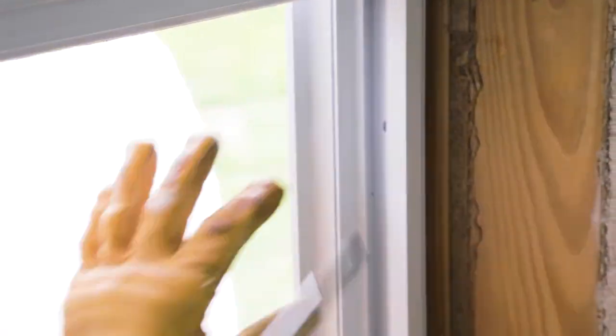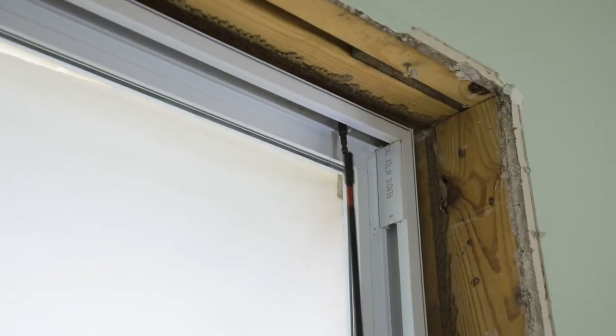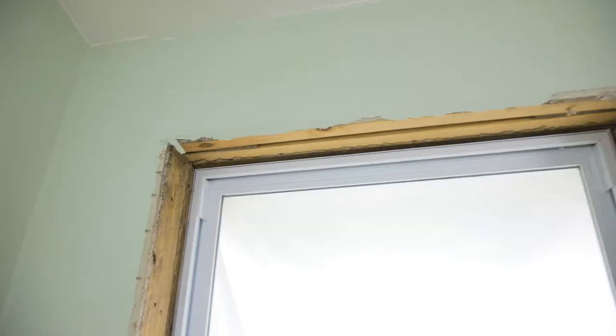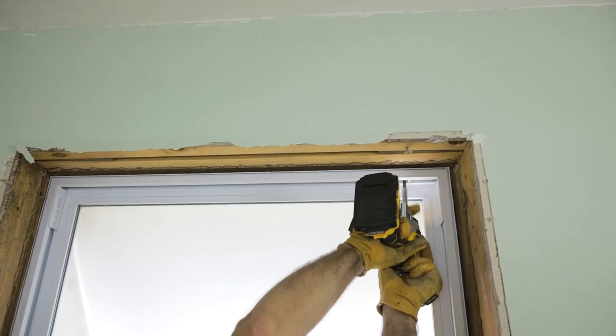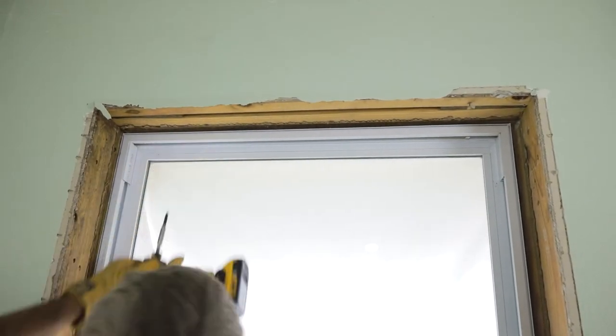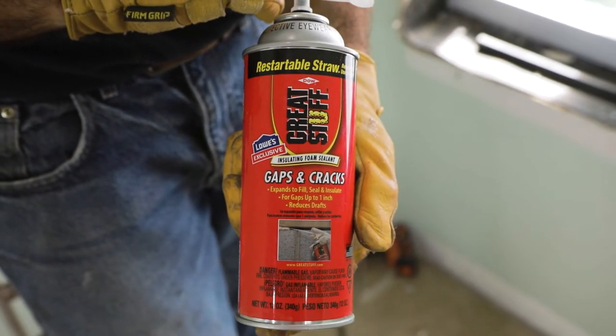Be sure not to over-tighten them and push your frame out of square or distort the frame. Then I put my last two screws in on the top edge on either corner, pre-drilling and installing those screws. Now along the gaps on either side and at the bottom I put Great Stuff insulation foam where there were gaps.